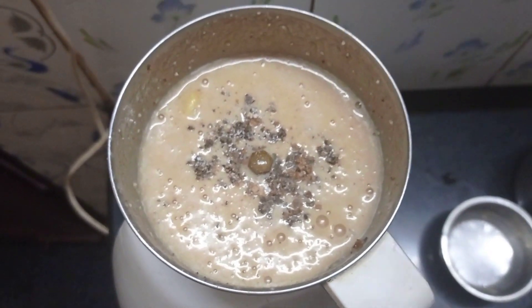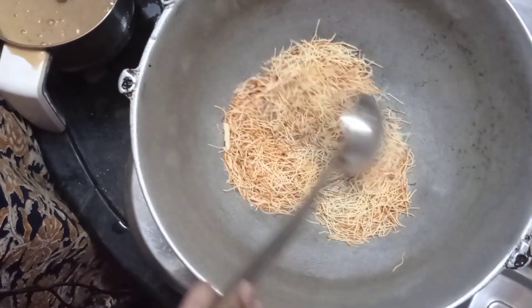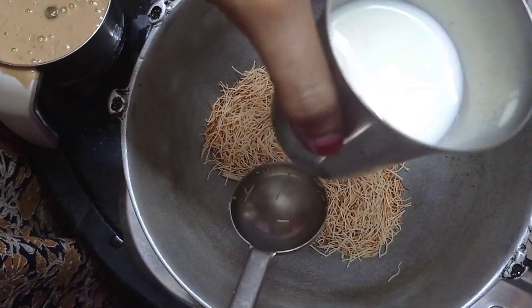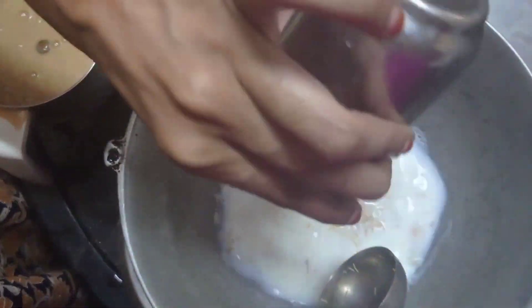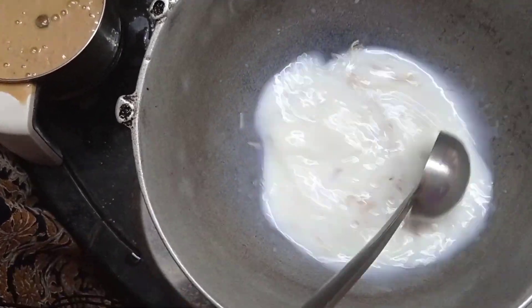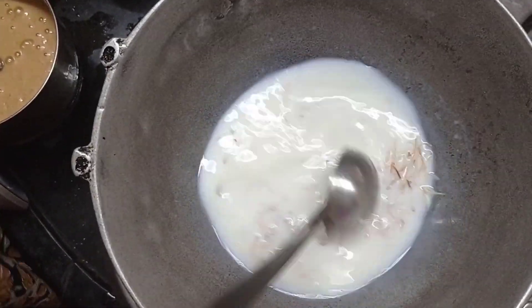We will grind it. Now it is golden brown. I have almost three-fourths of a glass of palm, so we will put it in a little bit.